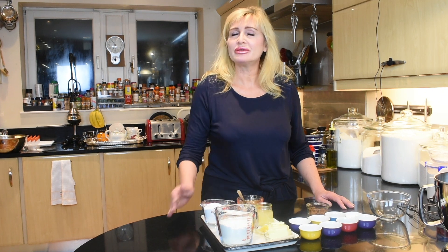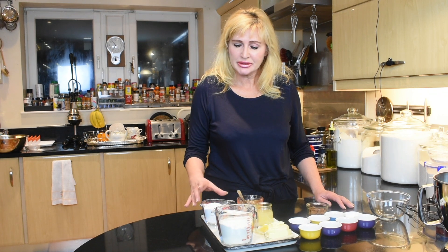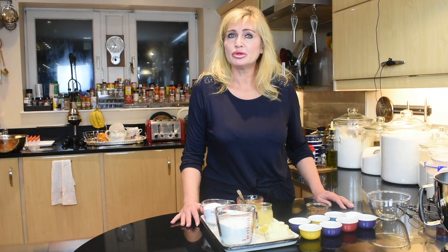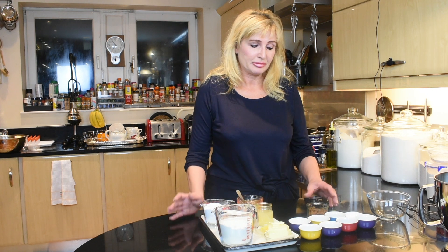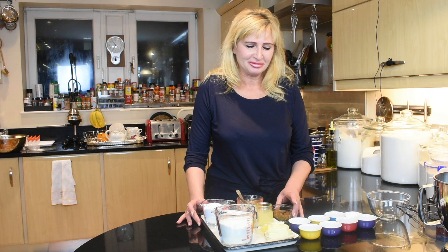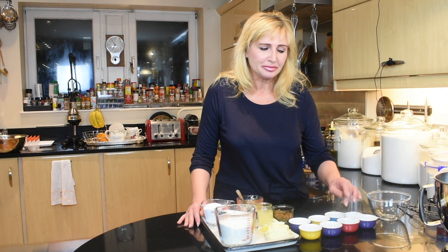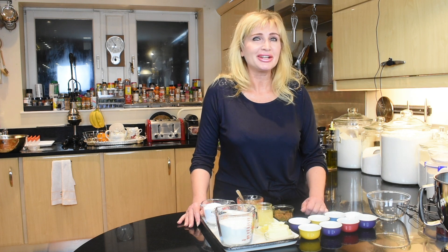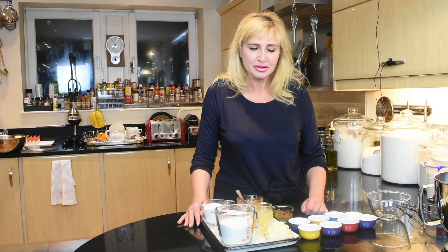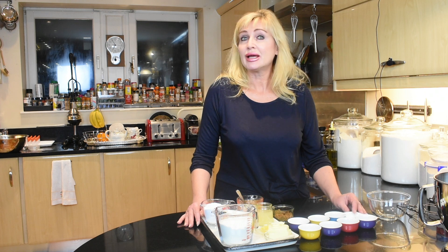To make the Lebkuchen we'll need 250 grams of plain flour, 90 grams or about three quarters of a cup of ground almonds, 90 grams or six tablespoons of butter, the zest of one small lemon, 200 ml of honey, two tablespoons of brown sugar, a teaspoon of cinnamon, a teaspoon of ground ginger, a quarter of a teaspoon of white pepper, a quarter of a teaspoon of ground cloves, a quarter of a teaspoon of ground nutmeg, a teaspoon of baking powder, a quarter of a teaspoon of soda, and a quarter of a teaspoon of salt.